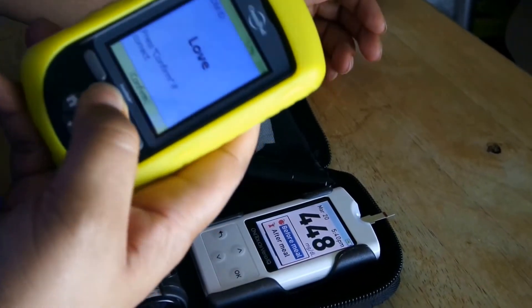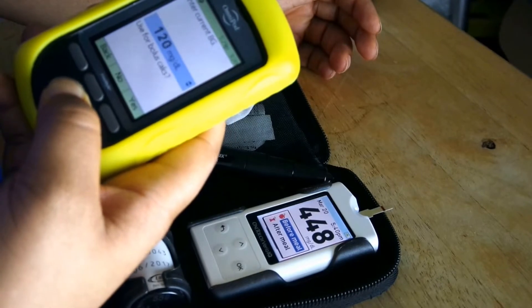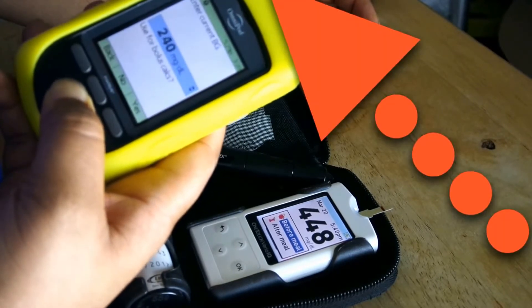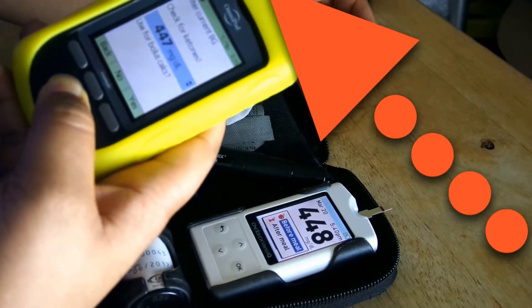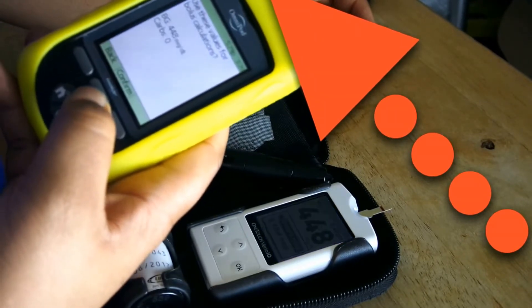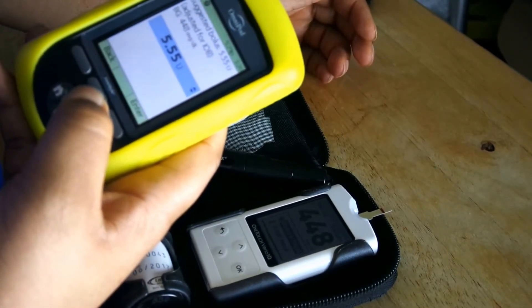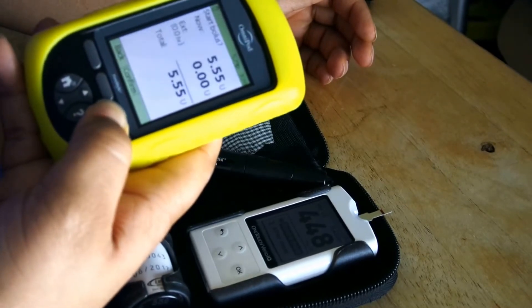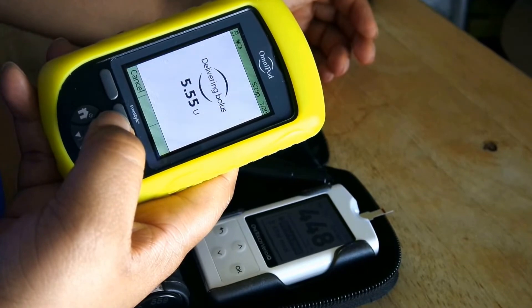So I take my PDM, hit confirm, home, bolus, and scroll up to 448. I'm still going. Then since I wasn't eating, I hit no and hit confirm, and it says 5.55 units according to my settings will bring my sugar down. So then I just go through and hit confirm.